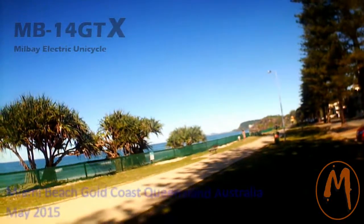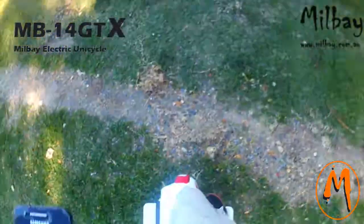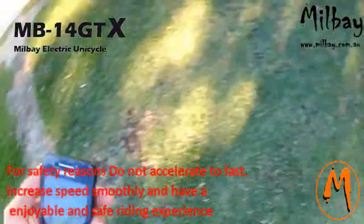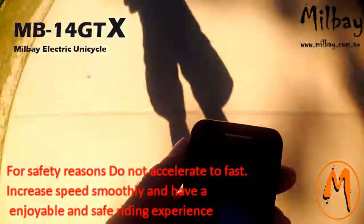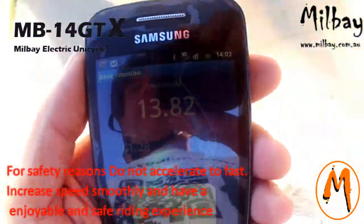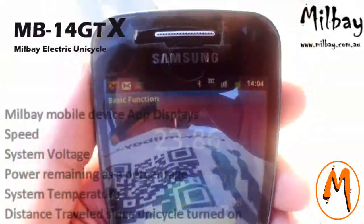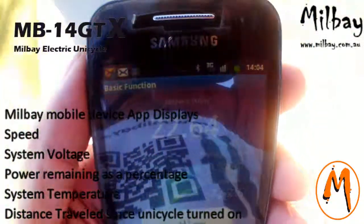We'll just go and do a bit of a speed test here along this beachfront. As you can see we've got all our safety gear on for this test, so we probably won't be pushing it too hard, but we'll just rip it up to the 25k speed limit.